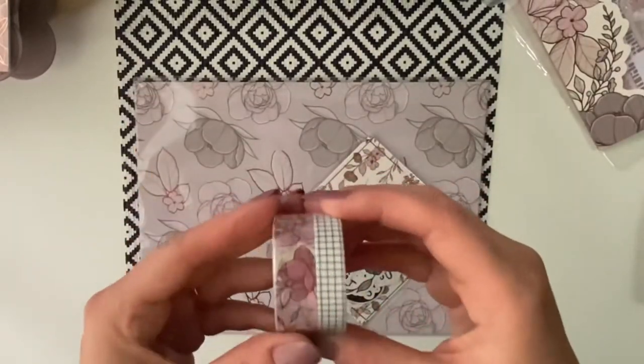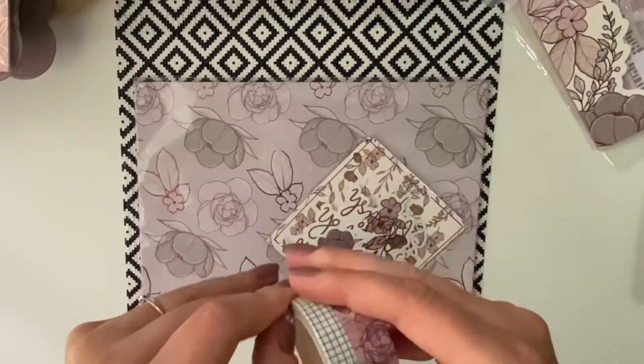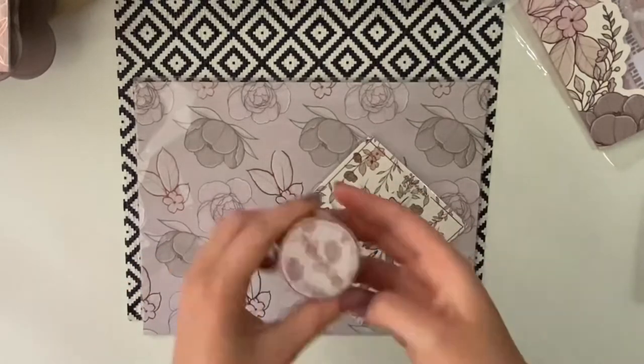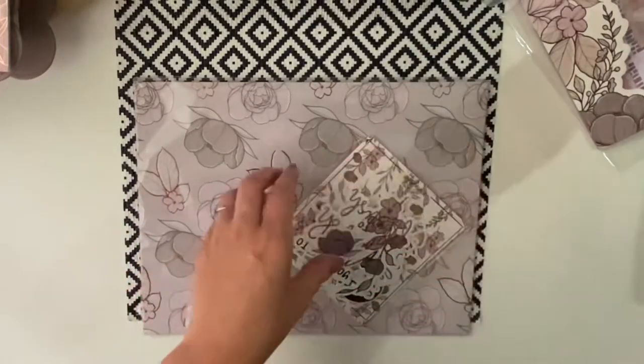And then you get two washi tapes. I'm not sure I can open them up to show you — they're really hard to open up. So I'll do an Instagram picture and then I can show you the washis.